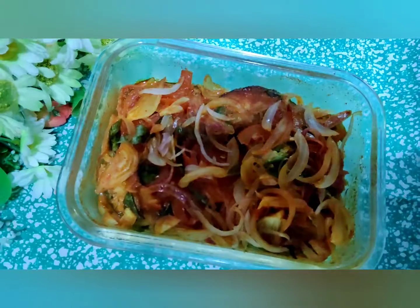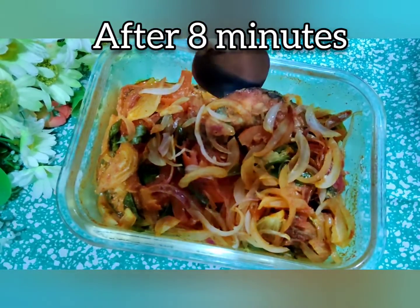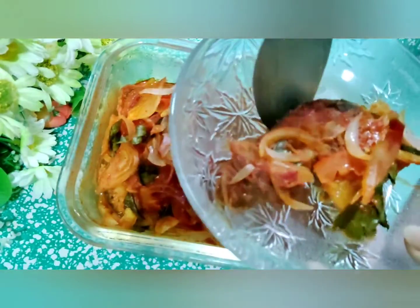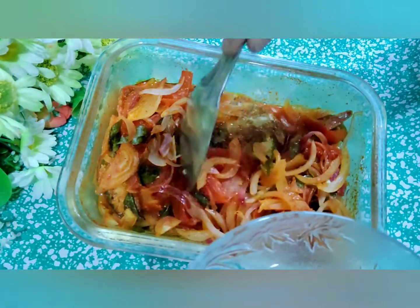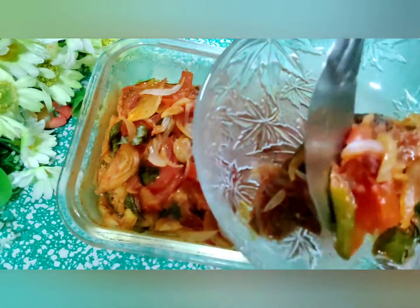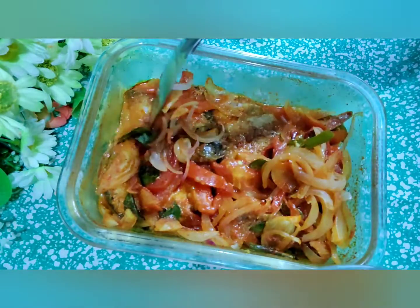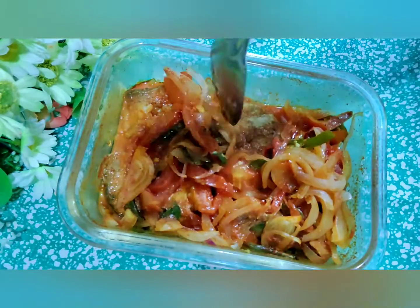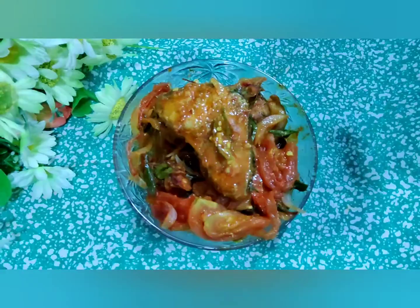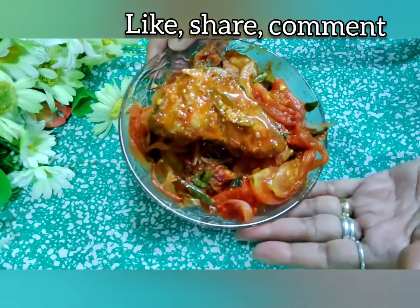I think this is the easiest way you can make your fish curry. It's looking very nice. Let's put some of these tomatoes in along with this. Isn't it looking very nice and appetizing?